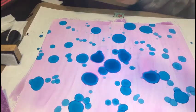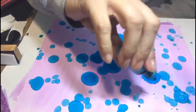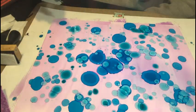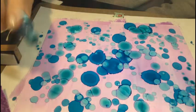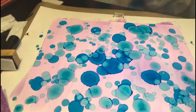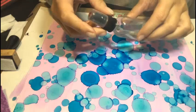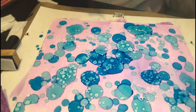Now I'm going to go back in on top with pool party. You could also make a puddle of this on your craft mat or a little dish, add some water, and flick it on with a fan brush or something like that. But I think brushes get a bit expensive and they don't clean as well, whereas the applicators we can throw away. Now we've added our pool party.